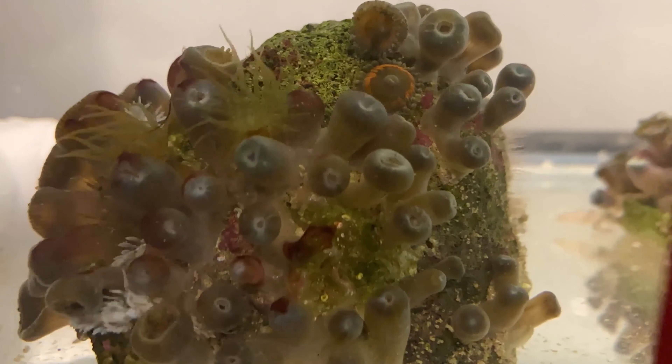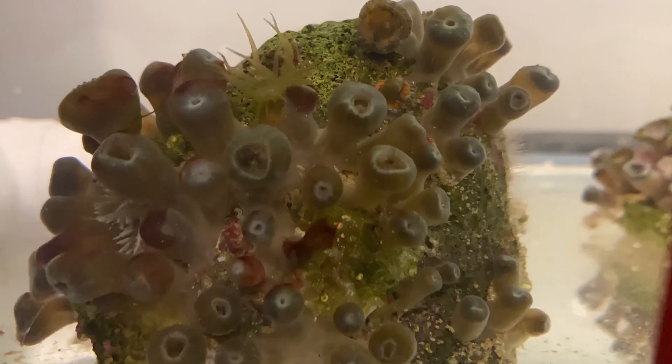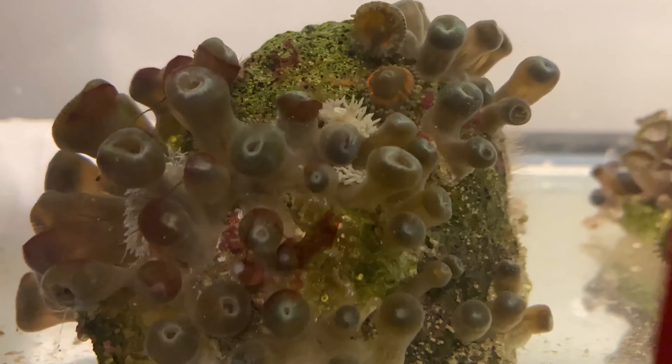It's actually pretty amazing how fast they clean it. This little time-lapse was over about five hours — I put them in and it took a little while for them to figure it out, but once they did they just started going to town on it.